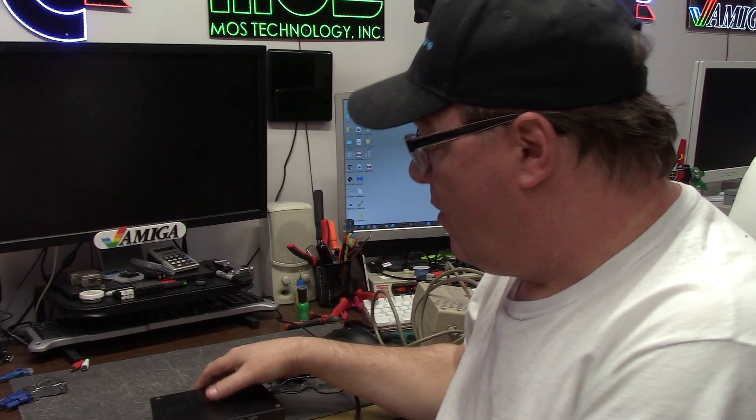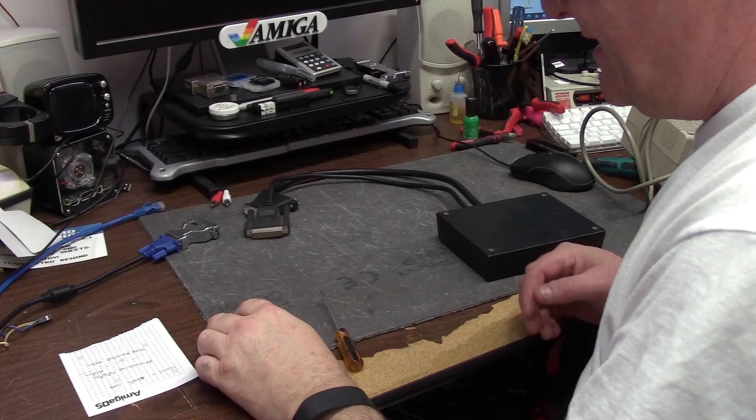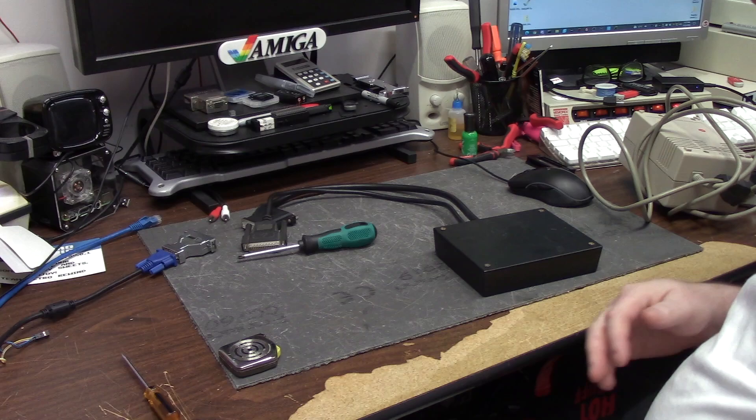Hey guys, it's Chris and today we're going to be taking apart the DC TV — not the CD TV, the DC TV. Welcome to my messy desktop and all the crap I'm working on. I need to take this apart and fix it for Mr. Holden Modify himself.